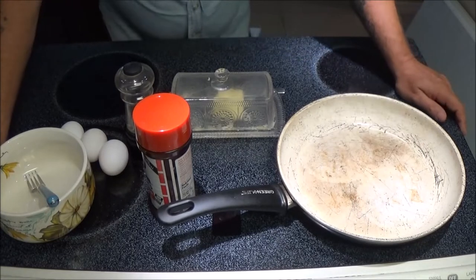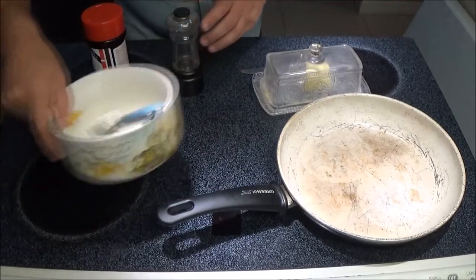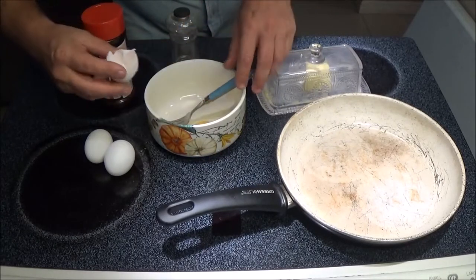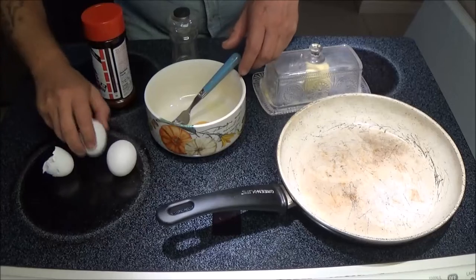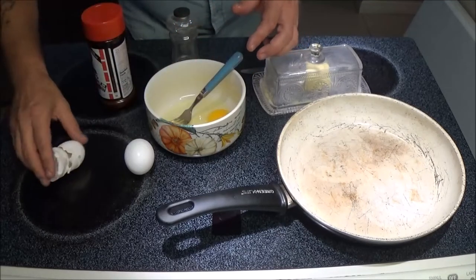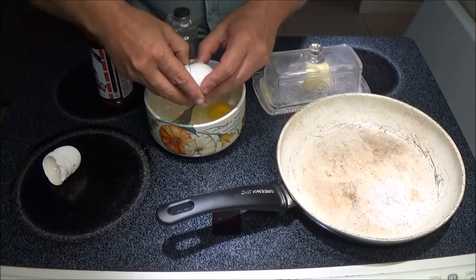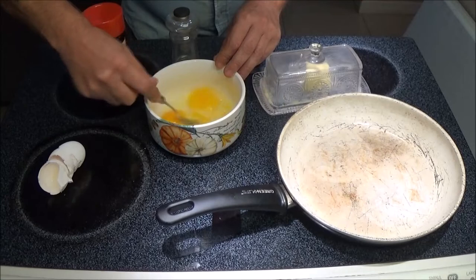Breakfast, lunch, whatever. So anyway, this is not my recipe — it's something I got off the internet. We're going to start out with three eggs. And we always got to get the shell in there and make it a little crunchier, you know. That's Monkey's mom behind me laughing. If you hear something in the background, it's just the peanut gallery.